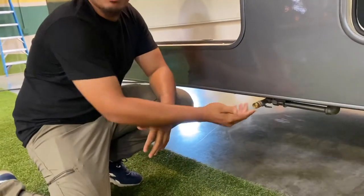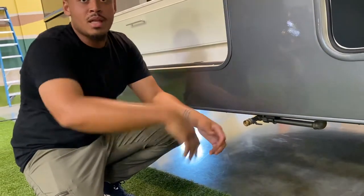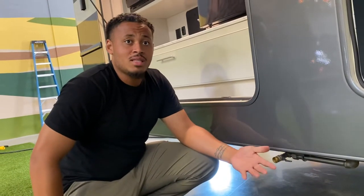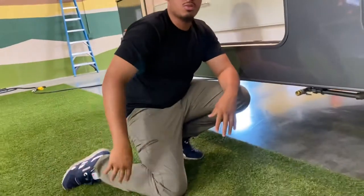Right here is your propane quick connect. If you want to grill and barbecue outside, you can hook up your grill right here and it'll pull from your propane tank. So you can barbecue outside without needing a separate tank — the cable connects right here.